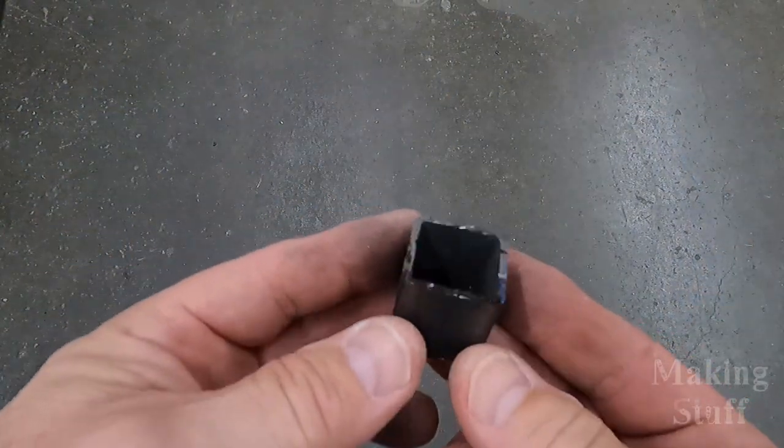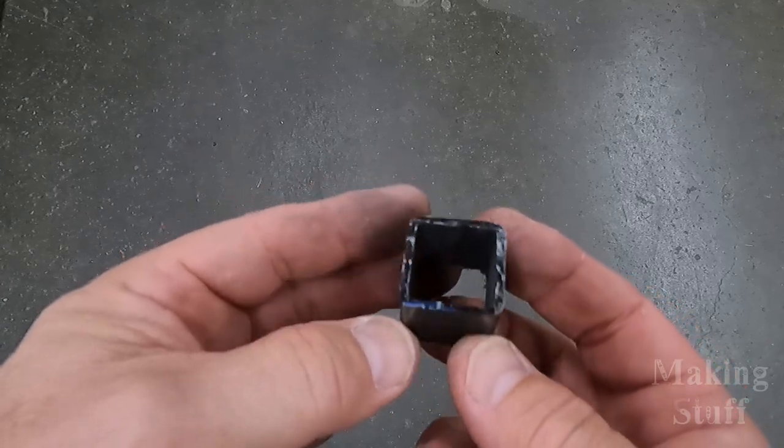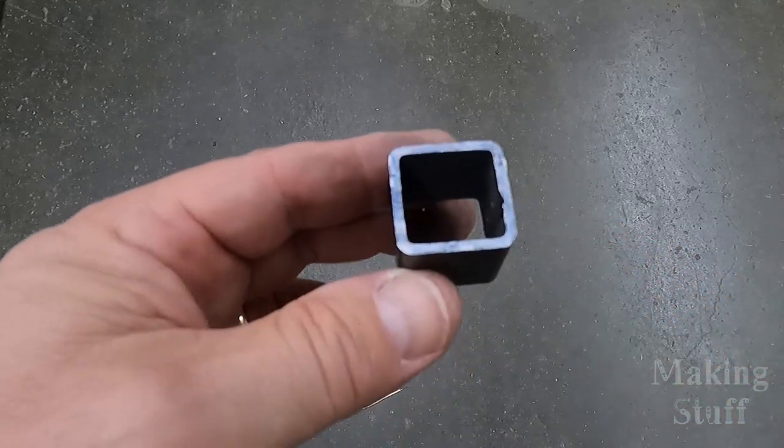It made a really nice clean cut on that one inch square tube. I know some of you are saying this is a miter saw — let's make some miter cuts. So that's exactly what we're going to do now.